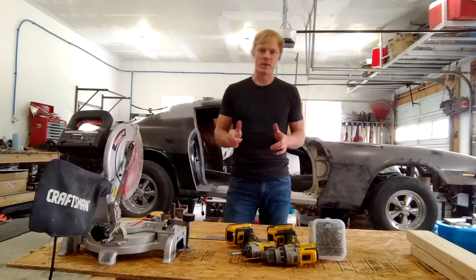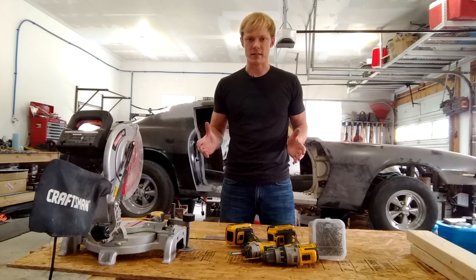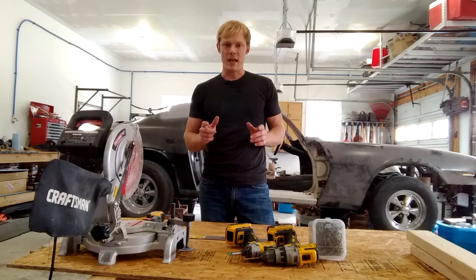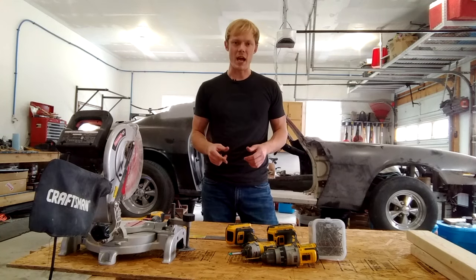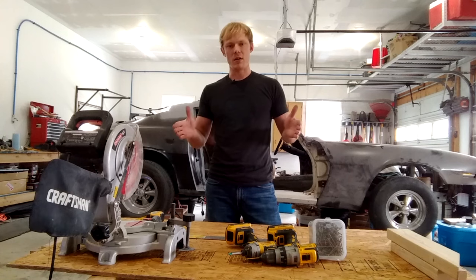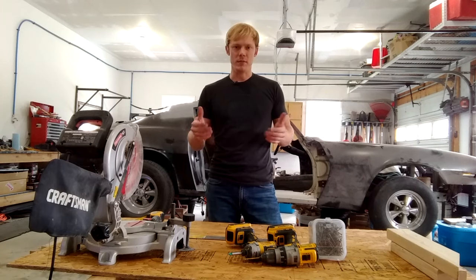A couple of tips for the planning stage: first, measure the width of your tire to figure out how wide to make it. Then determine how high you want the wheel crib to be off the ground — we're doing 12 inches. Width-wise, we're doing 10 inches. Also determine if you want to be able to fit your jack stands on top of them, like I did here — that's something to figure out during planning.